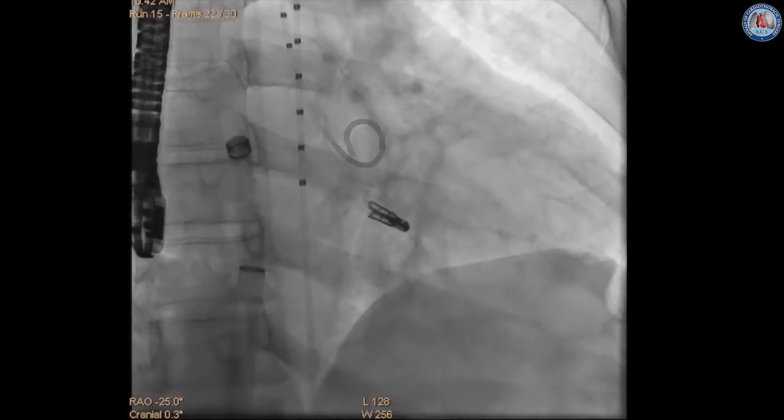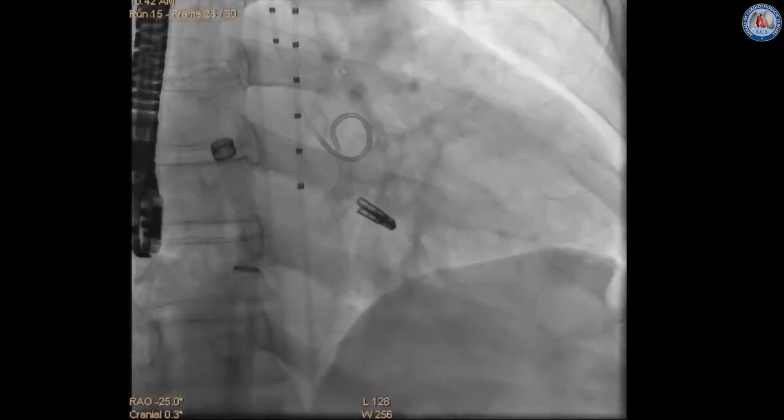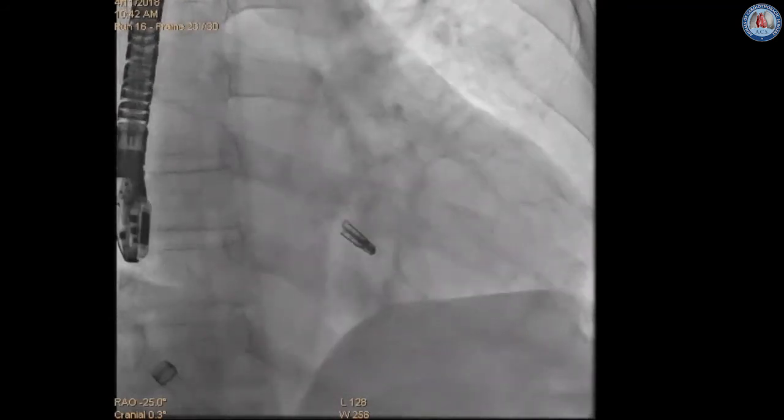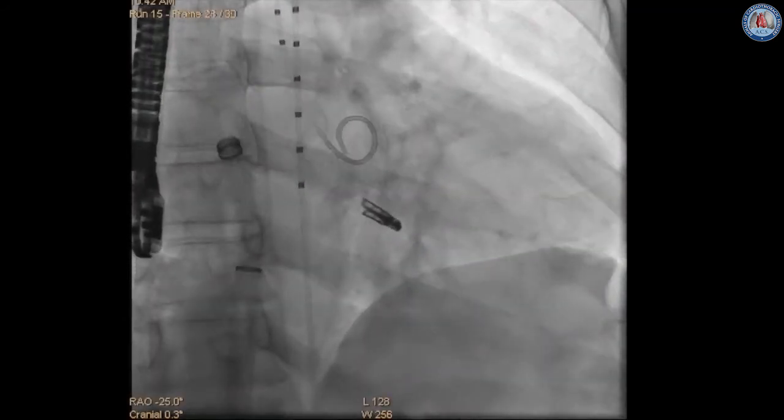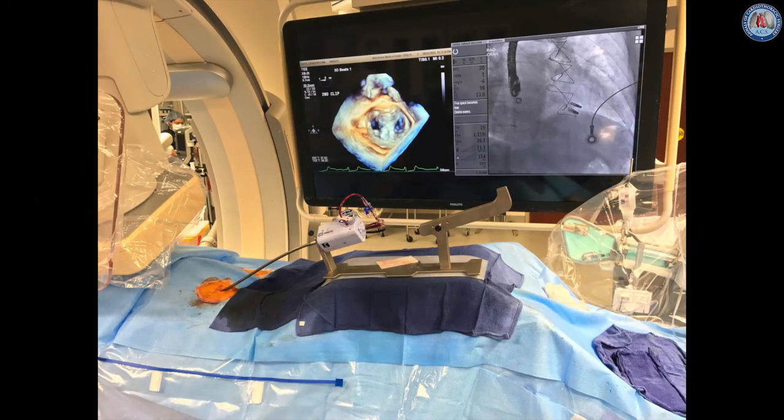Once the procedure is concluded, the delivery catheter system and steerable guide are withdrawn carefully under fluoroscopic monitoring. Heparin reversal is performed with protamine and groin pressure is applied for hemostasis. Aspirin is usually prescribed for 6 to 12 months with clopidogrel for 1 to 3 months depending on the treating team's recommendation.